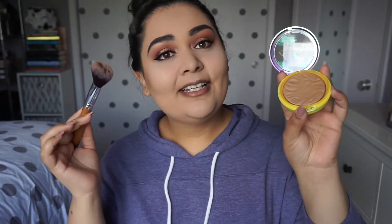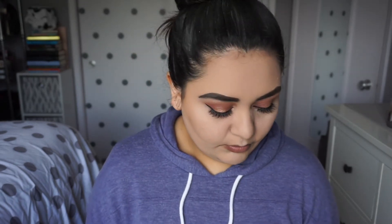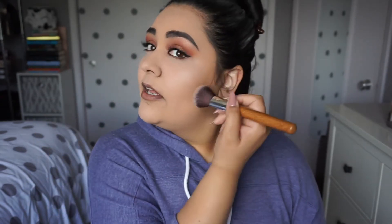Now I'm going to apply some mascara and apply my falsies off camera because that takes forever. I don't know what has happened and my camera is acting weird. I'm using my Physician's Formula Butter Bronzer — it smells like coconut and I really like the shade too. It's not too dark. I already added some and you can see it just has a really subtle glow, and I really like that especially since my eyes are really out there today.